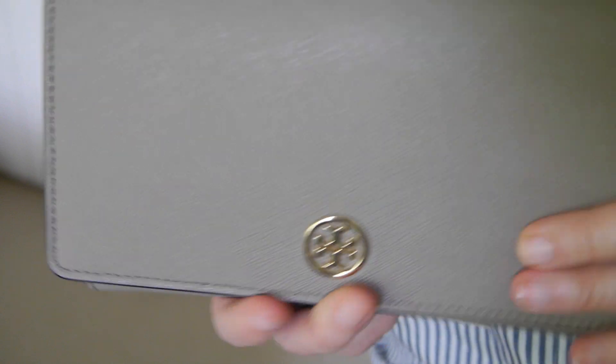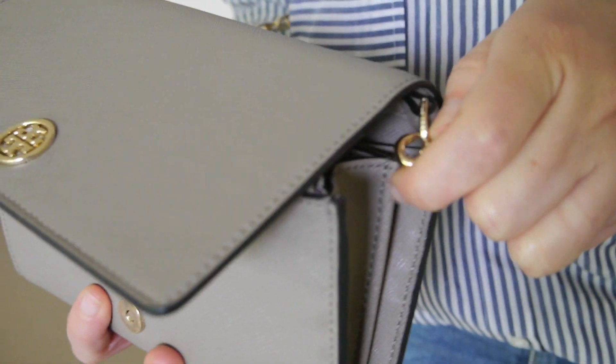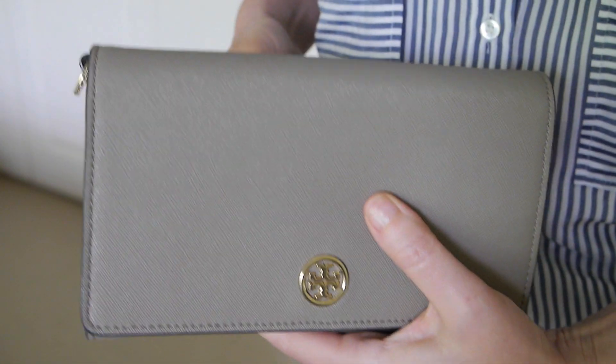There is no pocket on the flap. I've got the Tory Burch logo there and the gold one on the front. The chain is a lovely square style chain and it does come off completely. You could take the chain off and use this bag as a clutch, or put the bag into a larger bag and keep it as a wallet.